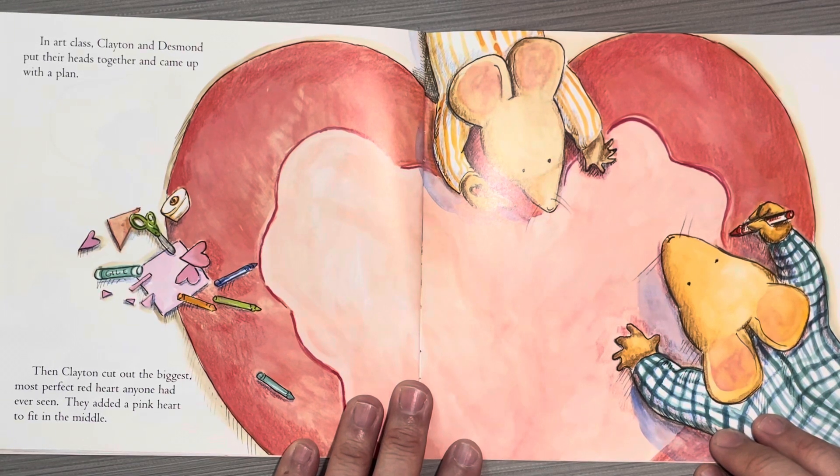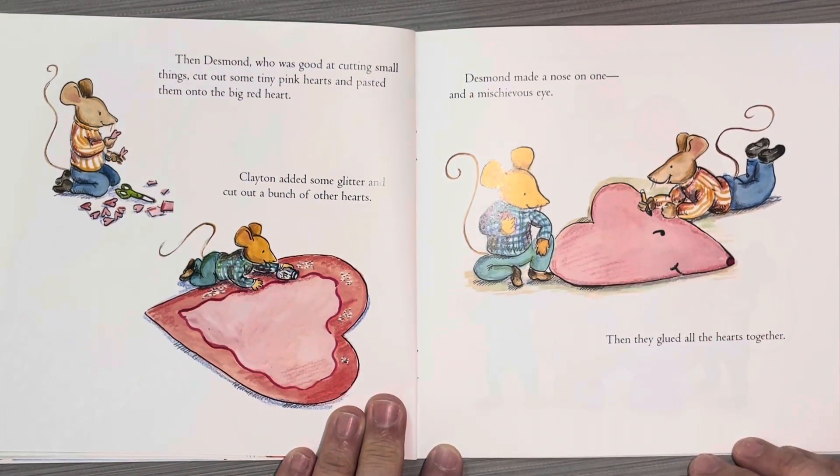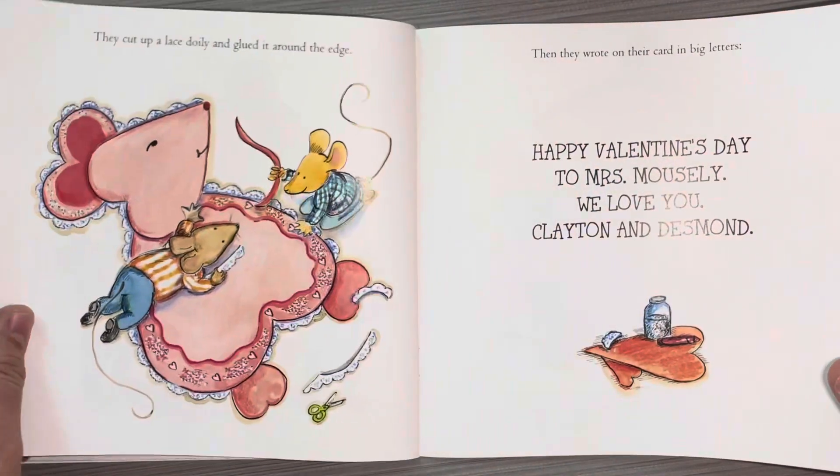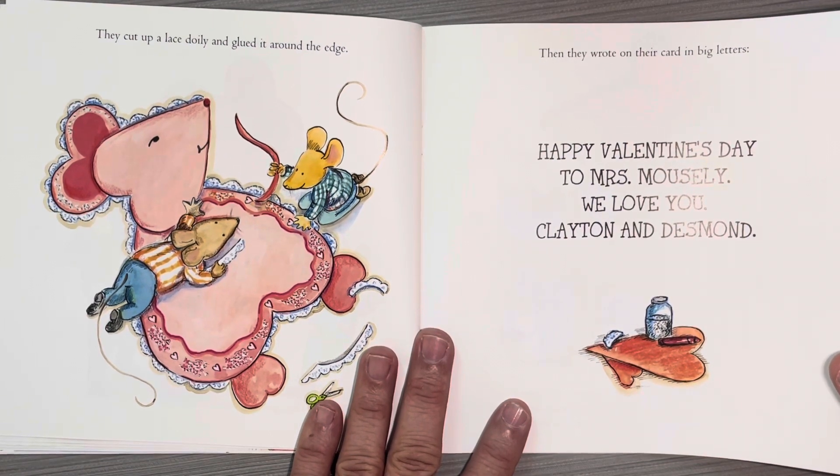In art class, Clayton and Desmond put their heads together and came up with a plan. Then Clayton cut out the biggest, most perfect red heart anyone had ever seen. They added a pink heart to fit in the middle. Then Desmond, who was good at cutting small things, cut out some tiny pink hearts and pasted them on the big red heart. Clayton added some glitter and cut out a bunch of other hearts. Desmond made a nose on one and a mischievous eye. Then they glued all the hearts together. They cut up a lace doily and glued it around the edge. Then they wrote on their card in big letters, "Happy Valentine's Day to Mrs. Mousley. We love you, Clayton and Desmond."